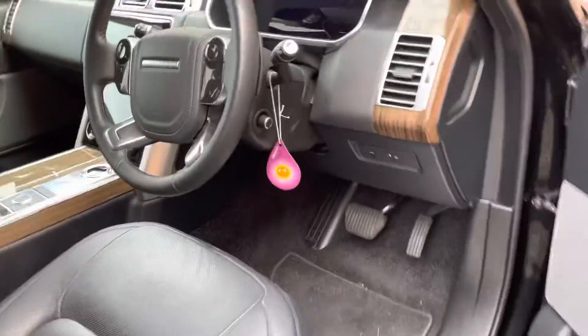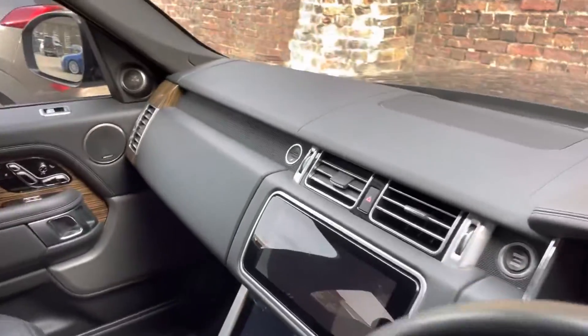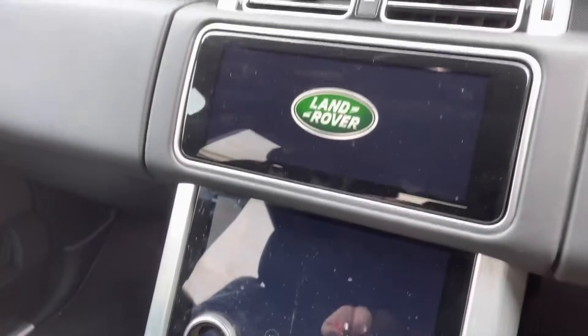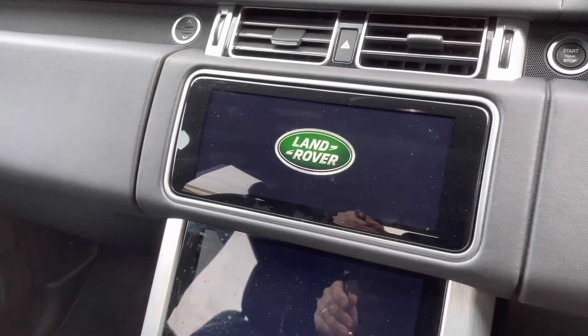This keyless entry Range Rover Vogue has had some additional immobilization installed. We're often asked for immobilization on these vehicles — they're at the top of the list at the moment for theft.